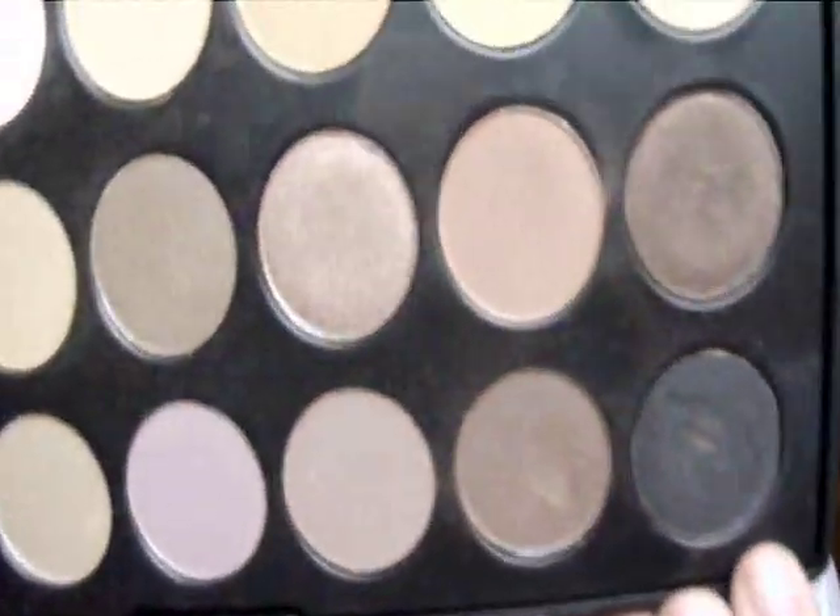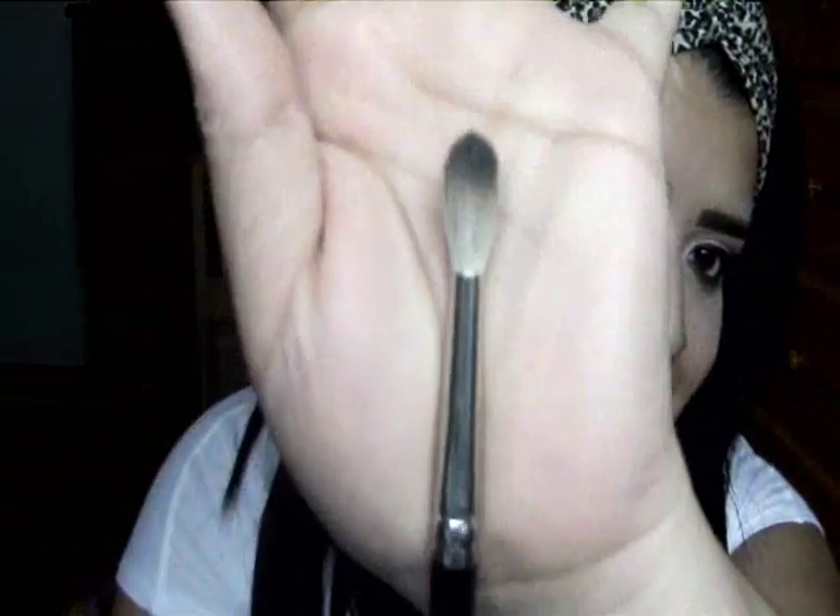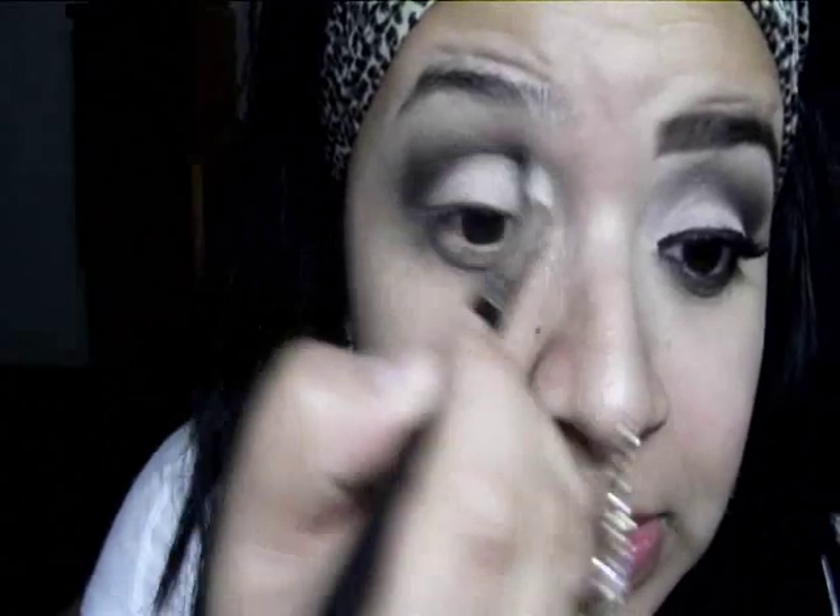Excuse the screaming — it's my daughter. Now to really make this look intense, I'm going to be going in with this black eyeshadow right here. I'm going to be taking a MAC 22, which is a large tapered blending brush, and applying that directly to my crease where I want to add the most intensity.